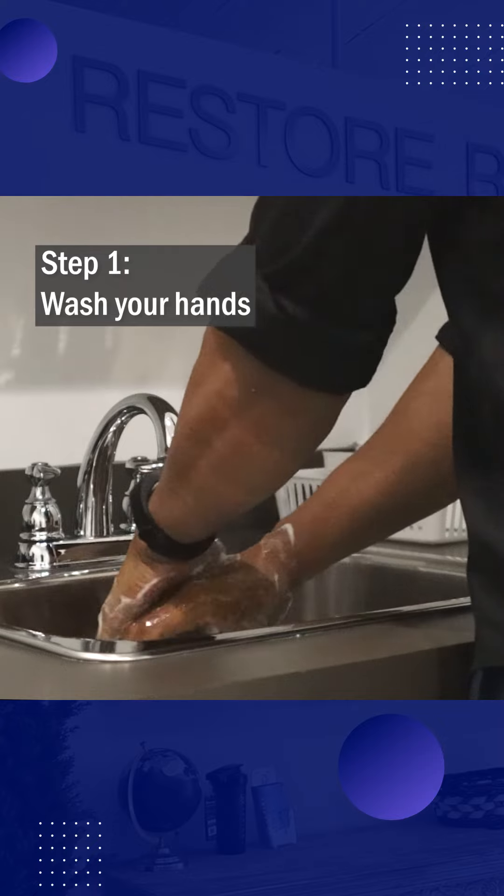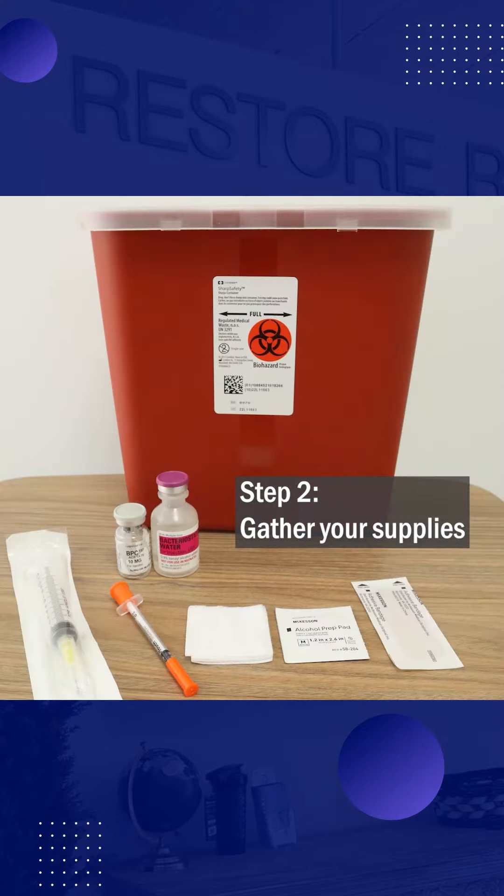Step 1: Wash your hands thoroughly. Next, gather all of your supplies.